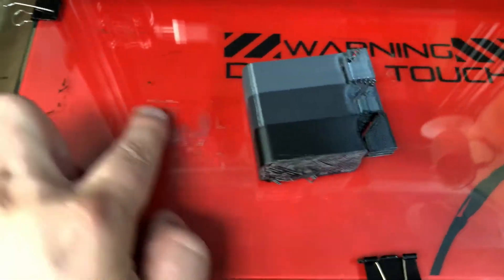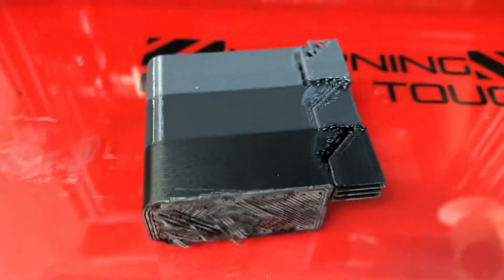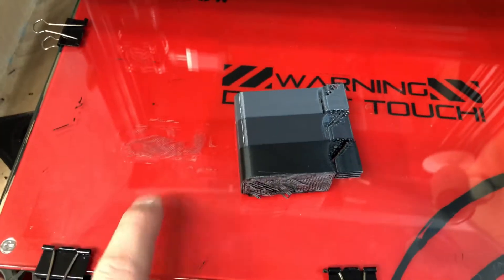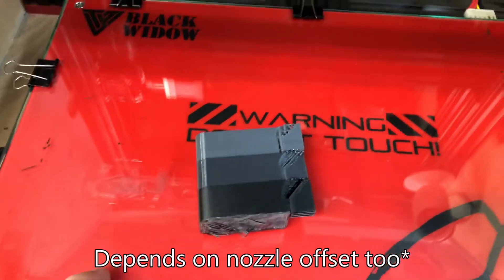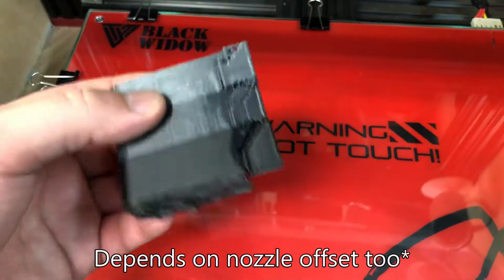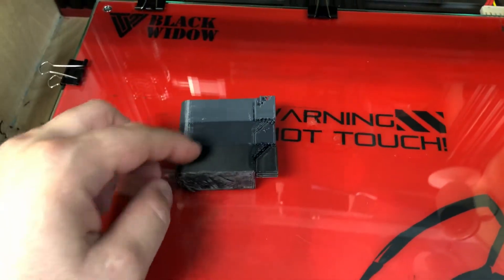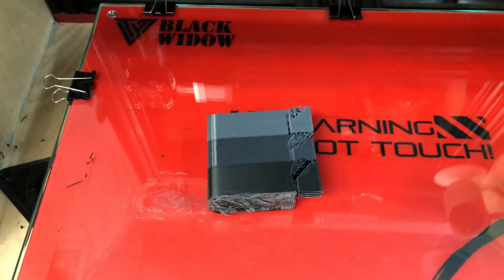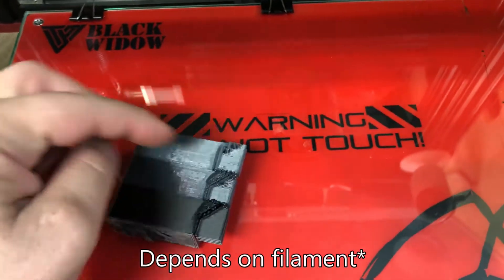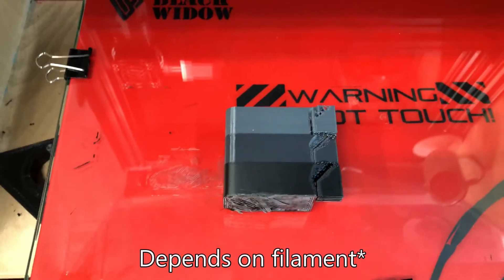You can see right off the bat it left some residue and pulled apart some of the layers, so I don't recommend printing directly on glass without some hairspray to help pop it off. If you don't want to use hairspray, don't use a zero layer height for the initial start because it adheres way too well. Maybe do like one layer height off — same as when you release support material, you do one layer height so you can break it apart easily.